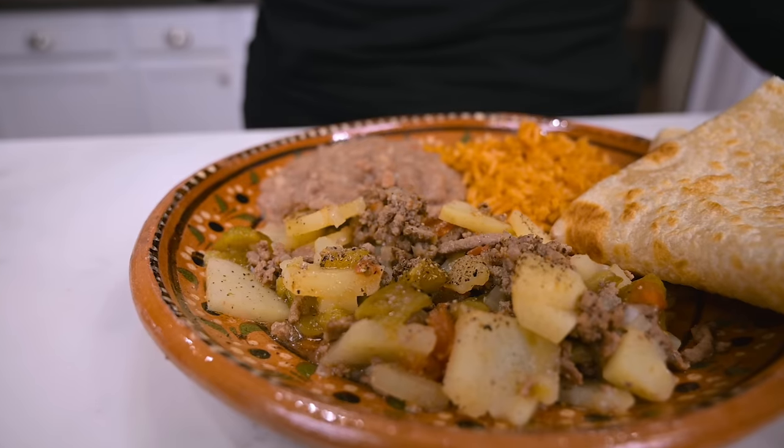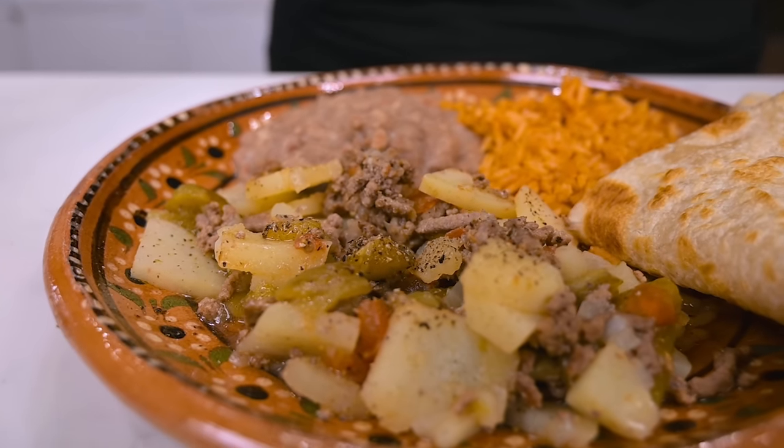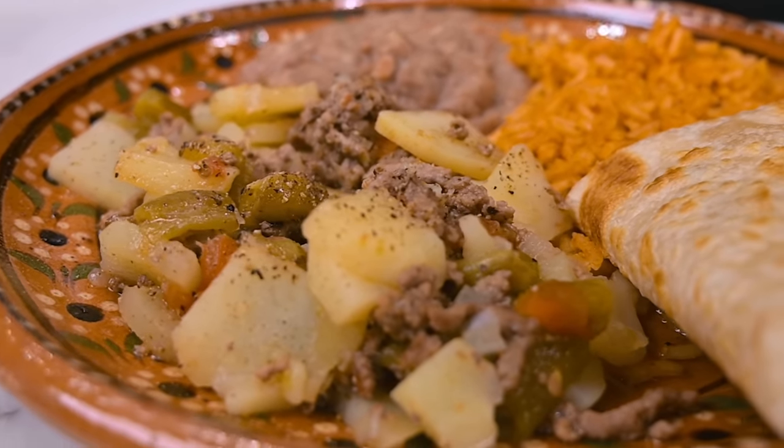That is so good. To me, picadillo is just the ultimate comfort food. You've got the ground beef, potatoes that are nice and tender, you've got the chili and this one's got a kick to it. It has to have a little bite to it to be called picadillo in the first place. I really hope you try this recipe. By the way, next week I'm going to be showing you how to make Mexican rice — come back for that one.